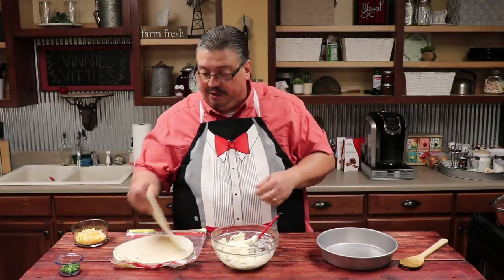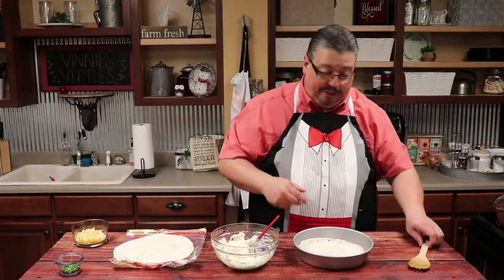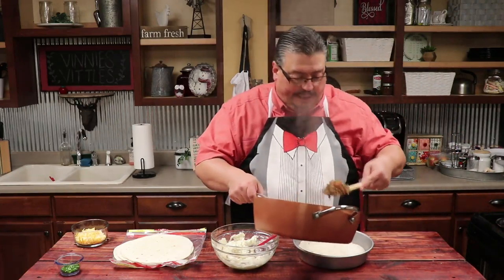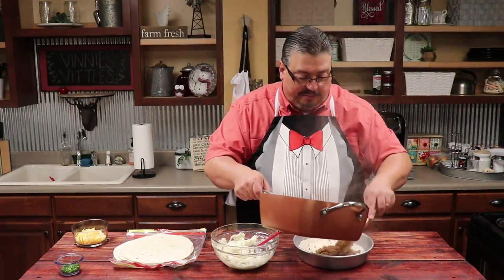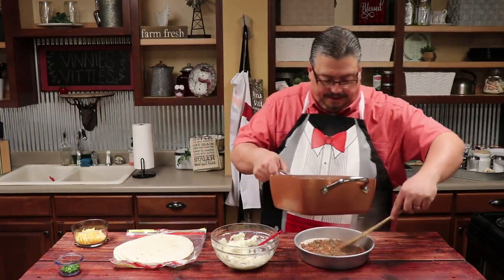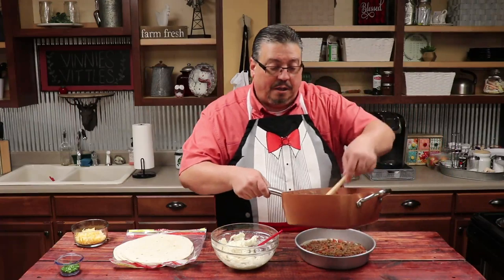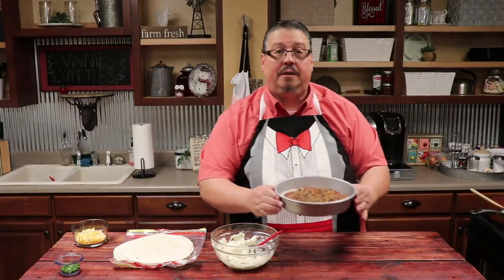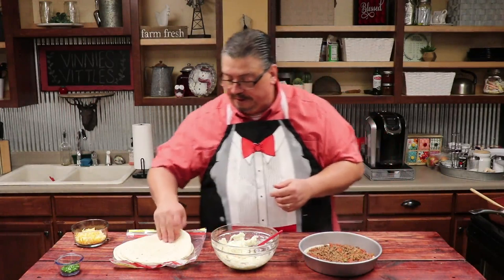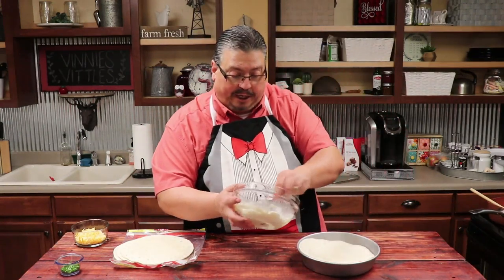You're going to take a tortilla and lay it in the bottom of the nine inch pan. Now we're going to take half of the meat mixture and put it in here, and we're just going to make a good little layer and try to get it as even as we can. We added a little cilantro in the meat while it was cooking to give it a little extra flavor. Now we're going to take the second tortilla and lay it right on top, and here's where we're going to put our ricotta and mozzarella mix — put it on there just like an icing.